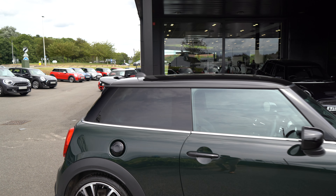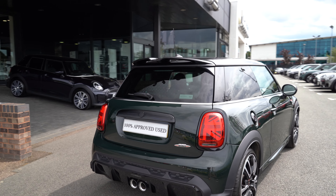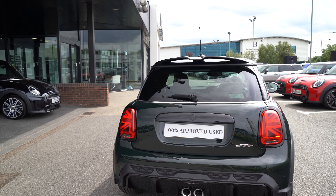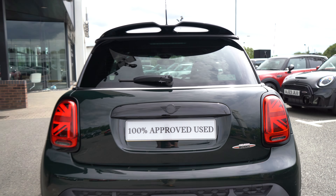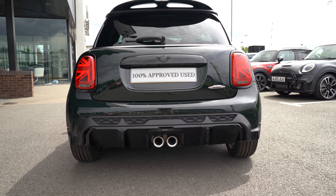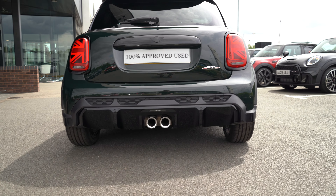On this vehicle, unlike last week's, we actually have a black roof and mirrors to fit in nicely with the Rebel Green paint, as opposed to the contrasting red we had last week. Dark rear privacy glass is also included, and moving around to the rear, we have those lovely Union Jack tail lights with piano black surrounding now as standard, along with the piano black boot lid and badges — nice and subtle against the Rebel Green.